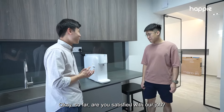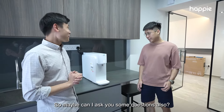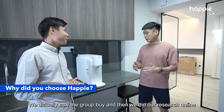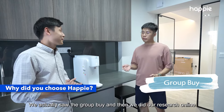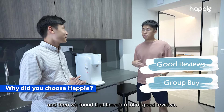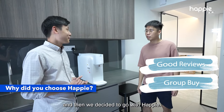So far, are you satisfied with our job? Very good, very good. So why did you choose Happy among the other brands in the market? We actually saw the group buy and then we did our research online and found that there are a lot of good reviews. We went out to the showroom for a demonstration and then we decided to go with Happy.